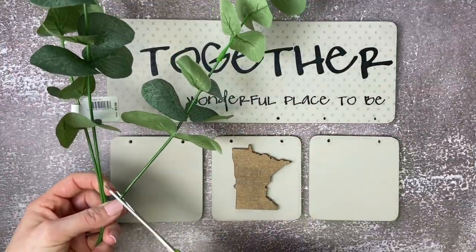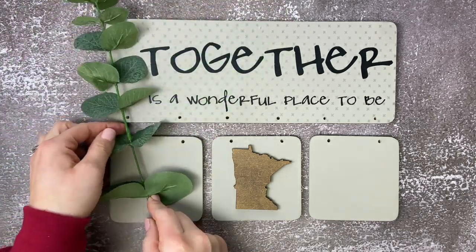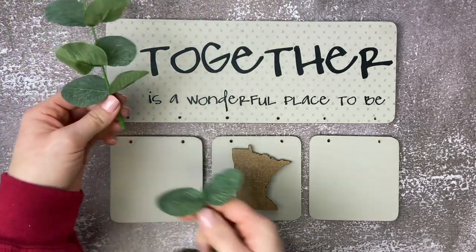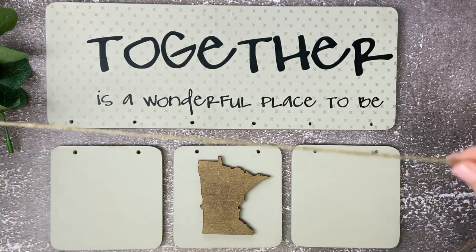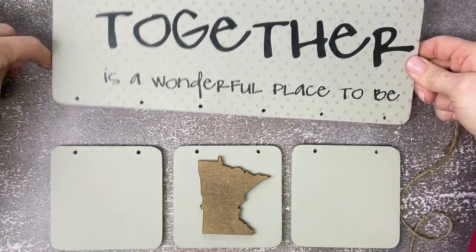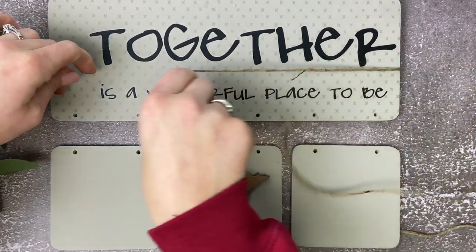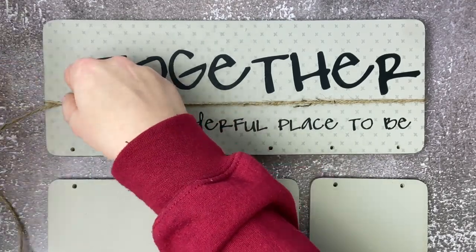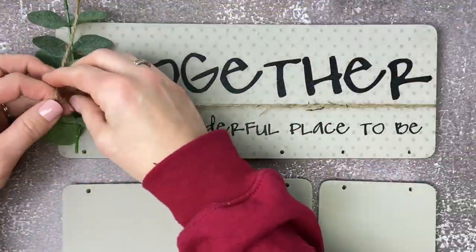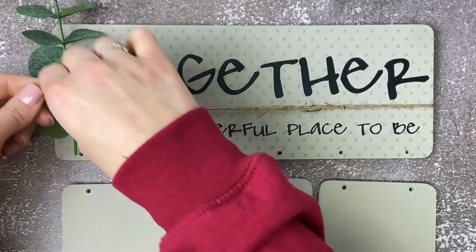Next up, we're going to take our eucalyptus spray and cut one of the sprigs from the spray. We're going to shorten that up a little bit so it fits the top of the board better. Now we'll take some jute about three times the length of the board, wrap it behind the board, and then tie it in a double knot in the front on the left side. Here we're going to add in that eucalyptus spray, double knot it, and tie a nice little bow.